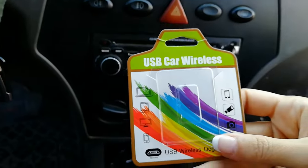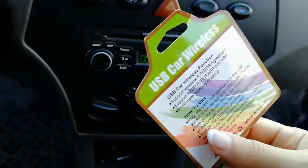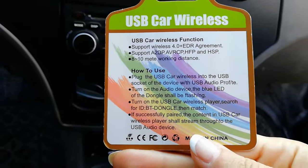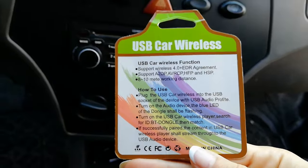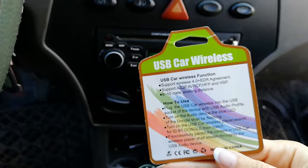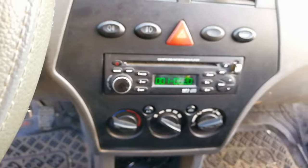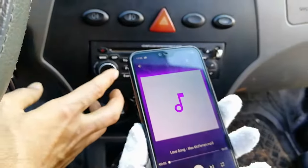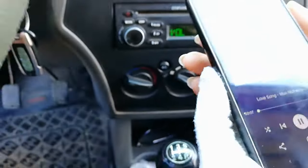Okay friends, we are testing a USB car wireless dongle. You can see the details here. And now we try playing music by USB. We are now playing music.